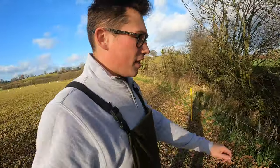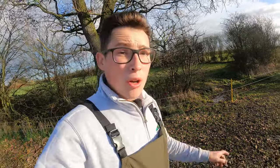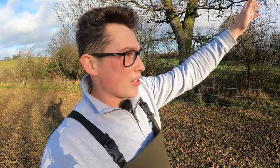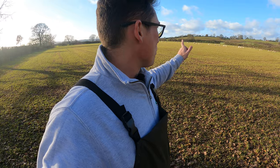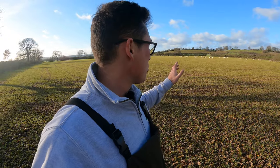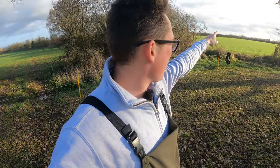We need to get these ewe-lambs moved. First point of action is to get the electric switched off and move the fence out of the way so they can get out of this field. The plan is we've got Ellie and Soph positioned at certain areas to turn the sheep as we go. There are a few gateways we can't close, so fingers crossed the lambs go through them and not into people's gardens. It's much easier than loading 80 ewes onto two trailer loads just to move them a quarter of a mile down the road.